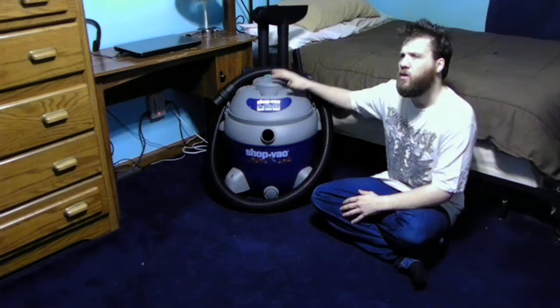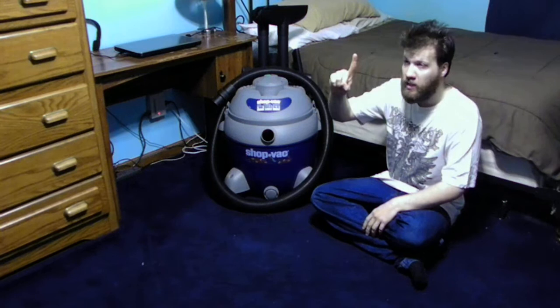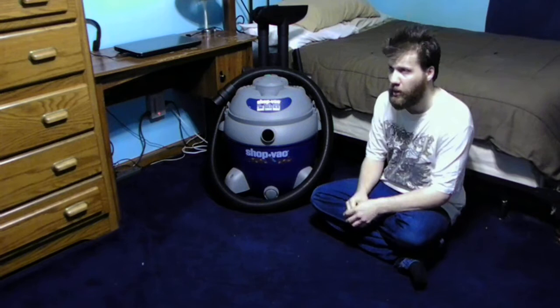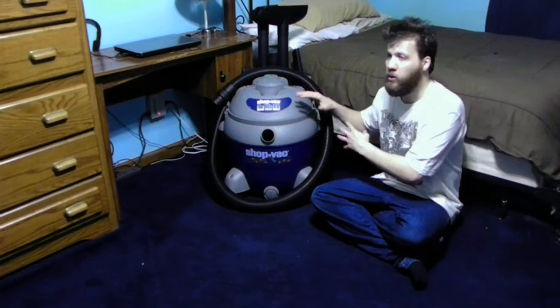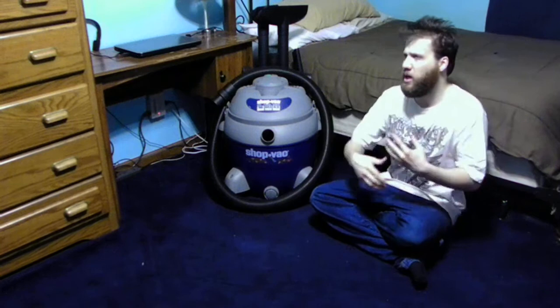The three things I really like about this unit are: it does leaves — it has a detachable blow attachment. It also can suck up dirt and debris, and also water as well. That's what's nice about it. That's the reason why it's called a dry and wet vac — it's dry and you can use it wet. But make sure you don't have a bag or filters in here, because you might actually damage your bag or filter if you use it for wet applications.